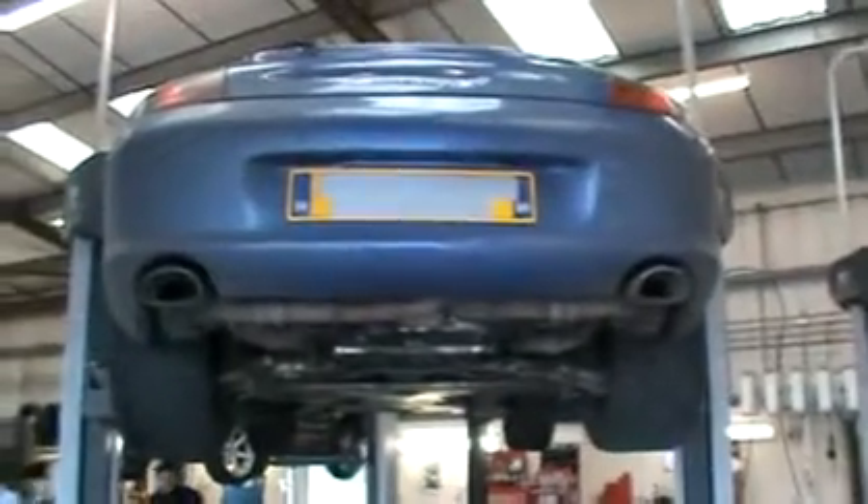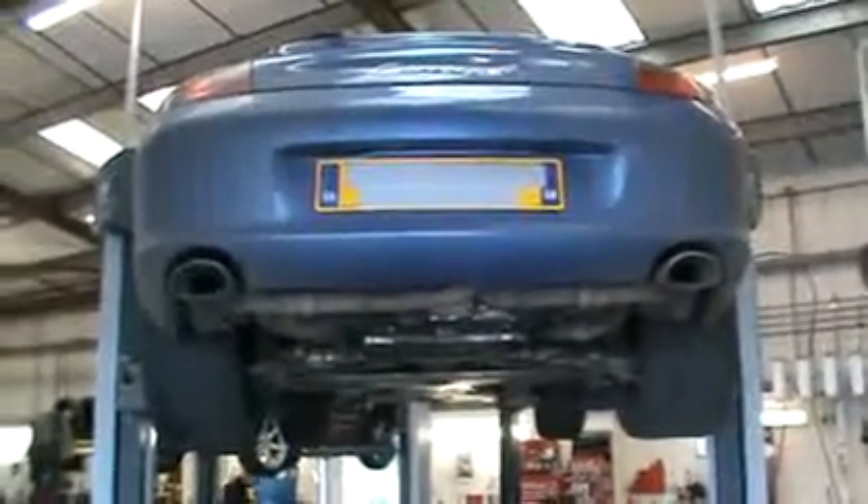Hi, my name's Simon Croft. I work for a company in Basel and Essex called MotorAid — we're a Porsche specialist.